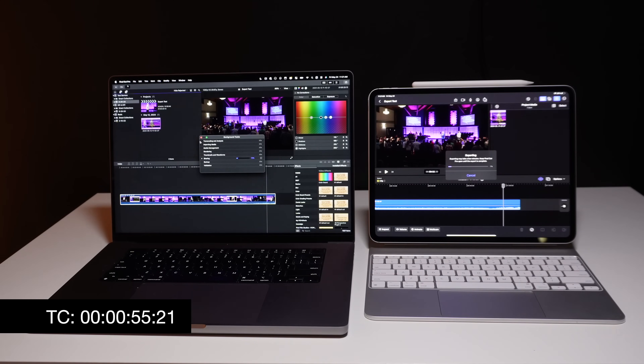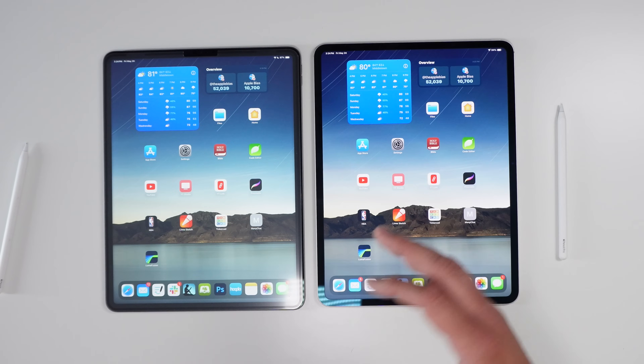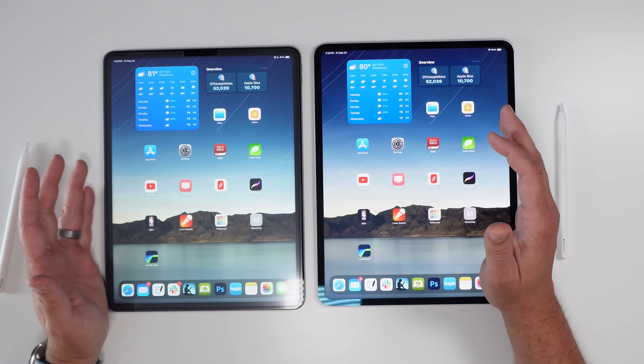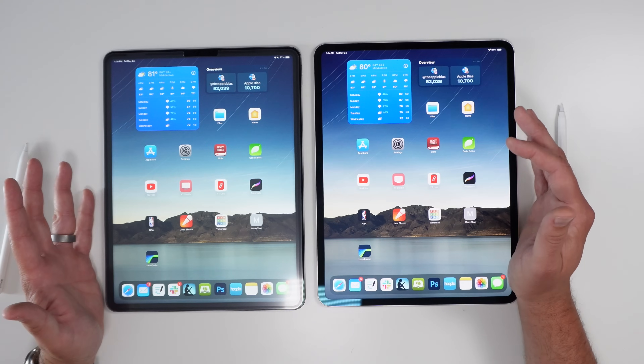Then I put both projects into Final Cut Pro. Final Cut Pro on the iPad is obviously different than on the Mac, but I had to try. Both were set to the social platform setting to keep things as close as possible. The M1 Max MacBook Pro finished in about 5 minutes, while the M4 iPad took 16 minutes — the Mac beat it by 11 minutes, and both produced the same quality video.